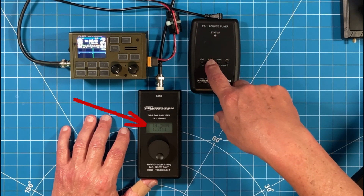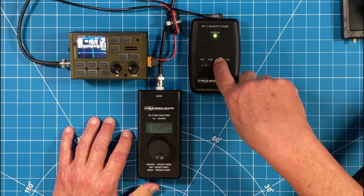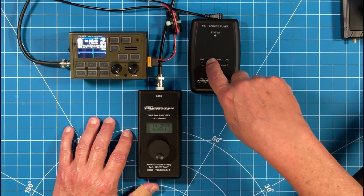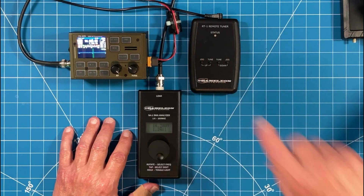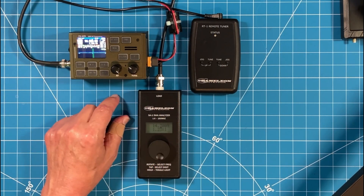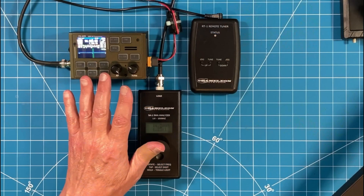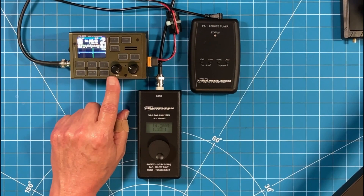See how quickly that came down to 1.2 to 1? That's ridiculous. Just to show you that again — we'll get far away from it, we're at 10.8 to 1. Hit the tune button. Hit the tune button again. Now the jog is a shorter step and I'm at 1.3 to 1. That's how I tune my mag loop in the shack with an analyzer — I just use my antenna switch and that lets me quickly go back and forth between my gear and get to perfect SWR so I can operate with my FX4CR.